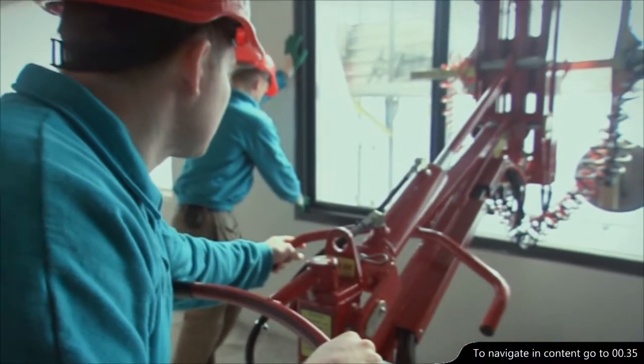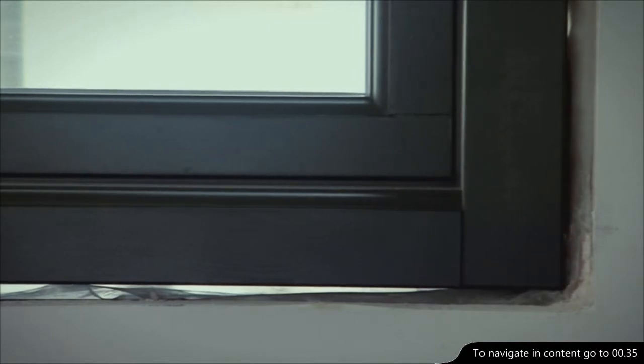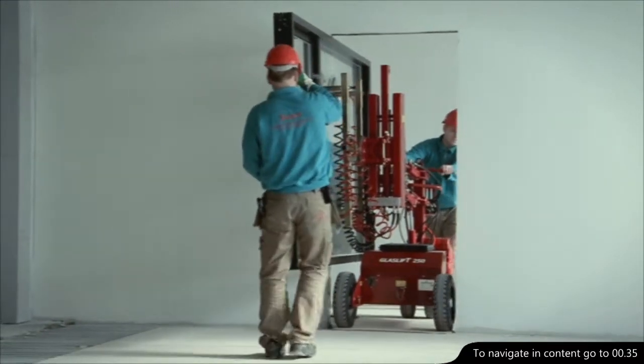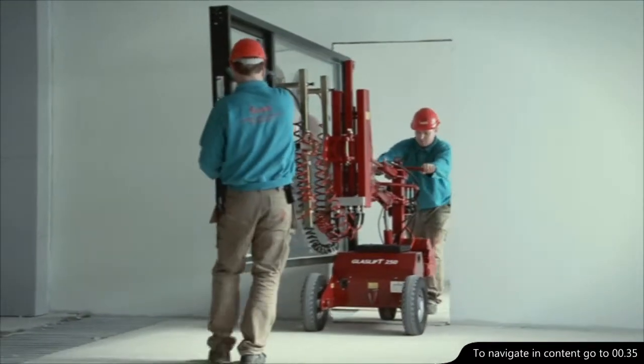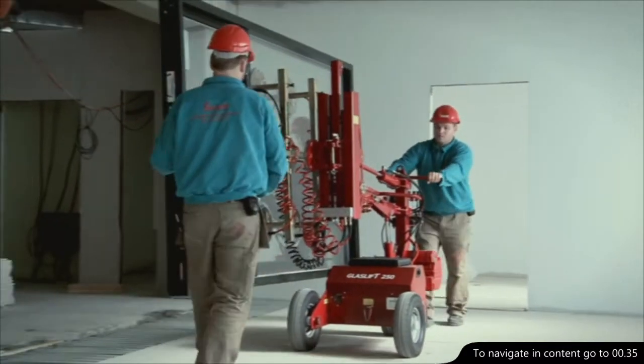You can move the front system laterally 50 millimetres to either side using the shifting arm. The entire front system can be swung up to 90 degrees along the side of the machine. This makes transportation of windows through doorways an easy task.